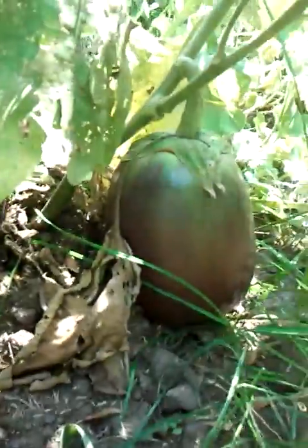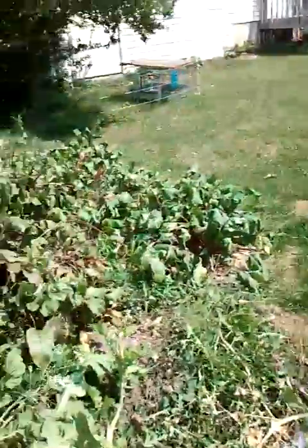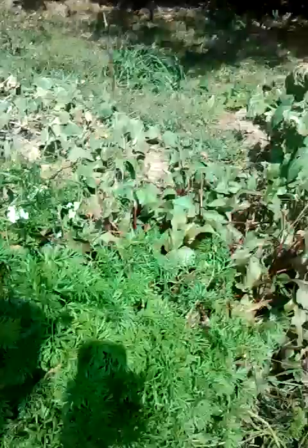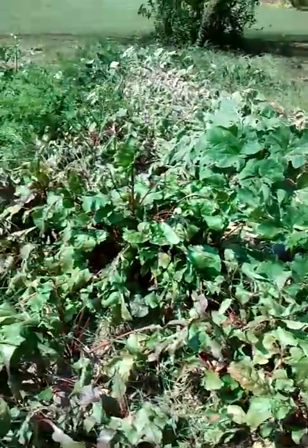Here are my eggplants. I'm thinking I'm going to use all this stuff for Rosh Hashanah — it'd be really cool to harvest everything and put it in the sukkah. And these are supposed to be radishes, but I don't know, they look pretty weird. Here are my beets. I have to figure out how to can beets.